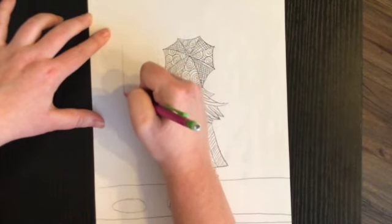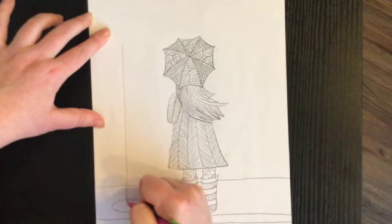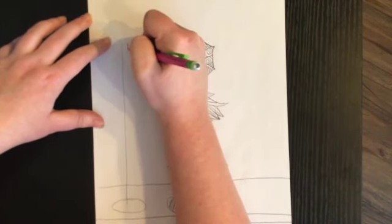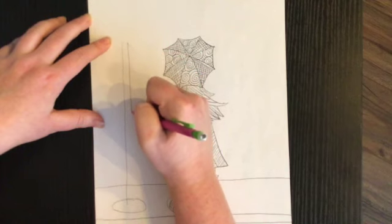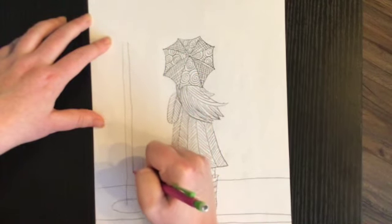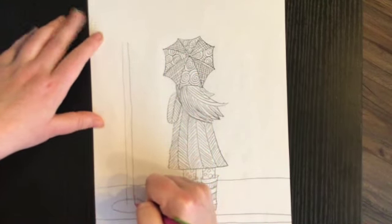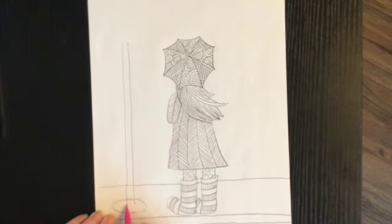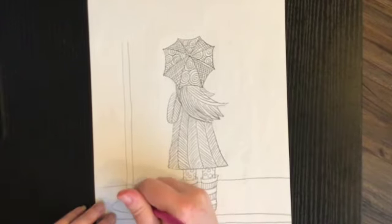I'm going to draw one more line that goes all the way down to the middle of my oval. Then I'm going to draw a curved line right here — we're going to turn this into a street lamp. I'm going to erase the part that's underneath the pole.